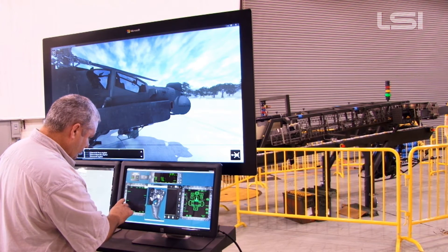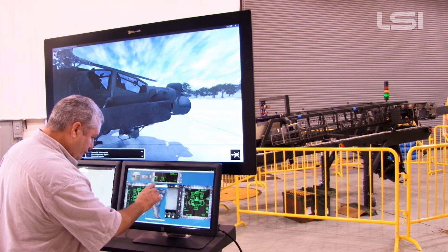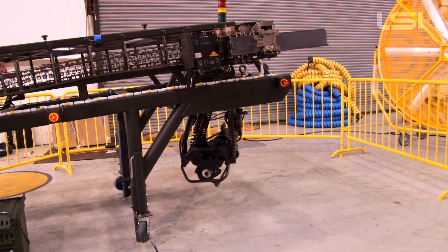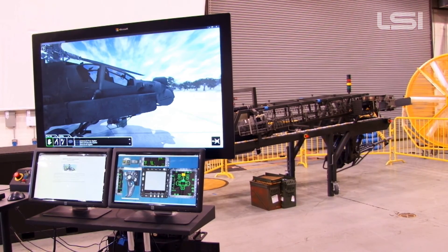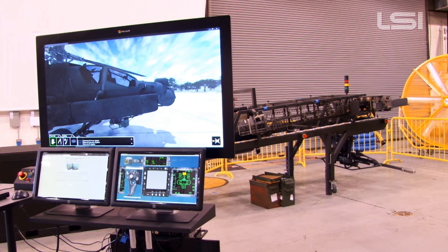This training device had engineering challenges in both design and functionality. However, a dynamic team of software, electrical, and mechanical engineers, subject matter experts, hardware technicians, welders, sheet metal mechanics, CAD designers, and logistics specialists collaborated to identify a solution that was truly a visionary outlook on how to successfully build this series of training devices.